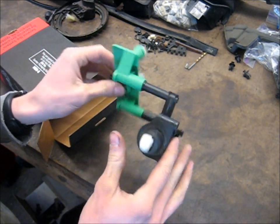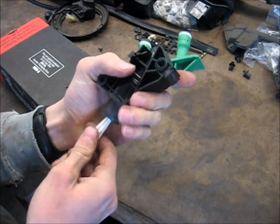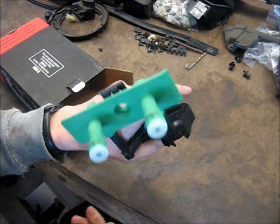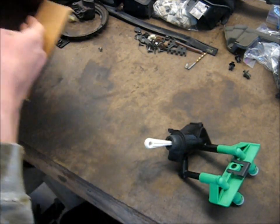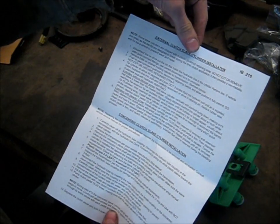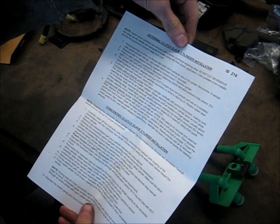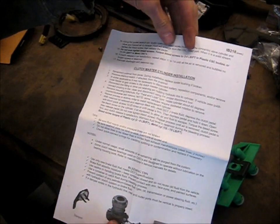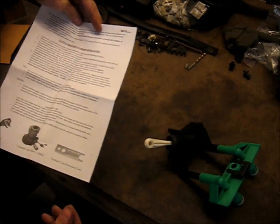It is kind of a funny looking piece, isn't it? But there's the plunger. When you push the pedal, it moves this in and out. Pretty weird looking. And also in the box, some instructions. This is pretty generic instructions, so we're not really going to be able to use those.